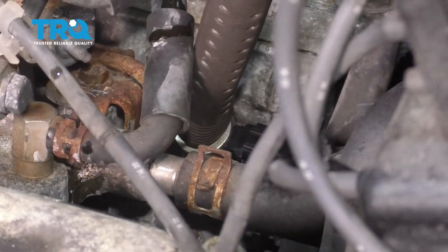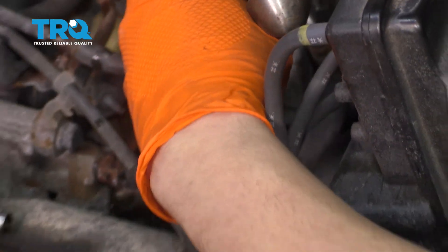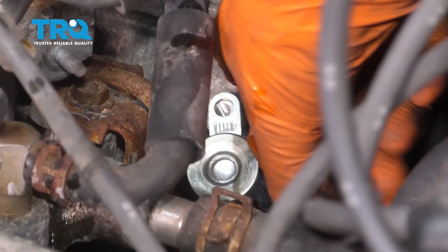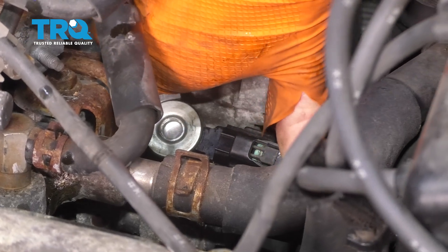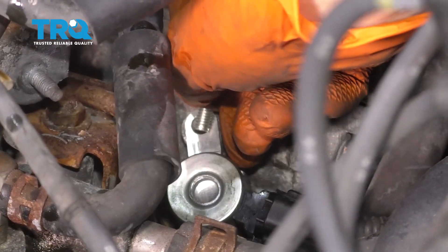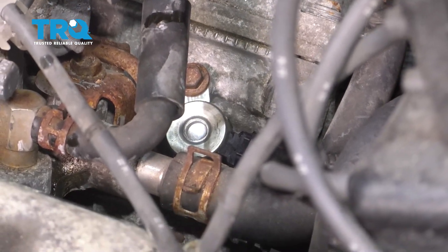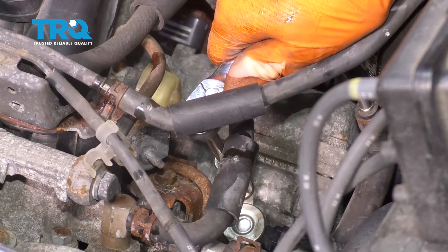I'm going to use the rubber end of my hammer and just tap it in. That went in all the way and it's still lined up. Let's connect it. Make sure the connector clicks — that's how you know it locks in. Put in the bolt, bottom it out, and then just snug it. These don't have to be very tight; they're small, delicate bolts. That's bottomed out right there — just going to give it like a quarter of a turn at most.